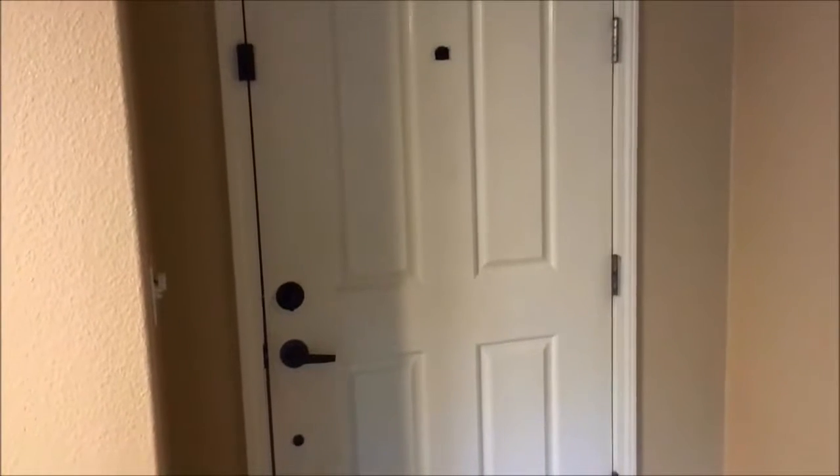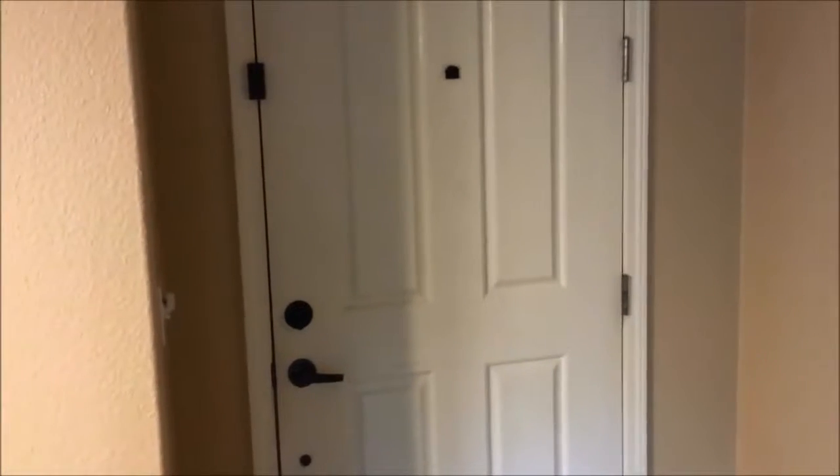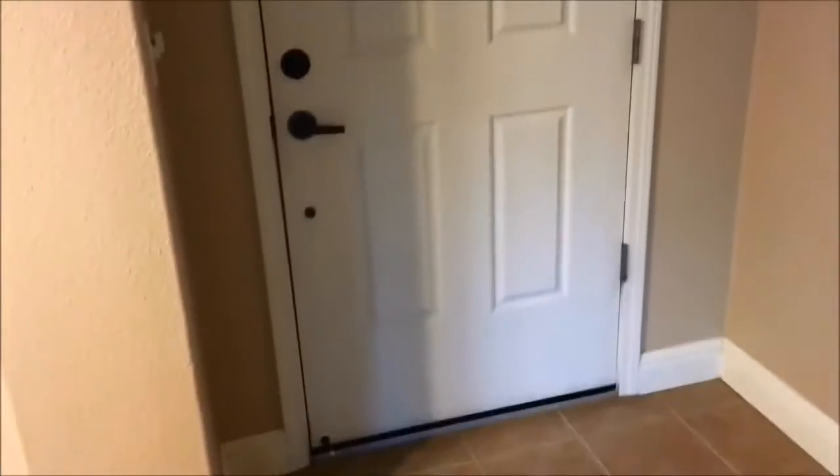Just wanted to share a couple of my ideas to beef up the security on your door for not too much money. The reason I'm doing it this way is because we have extra tall doors — I think this is a 10 foot door — and a traditional security door for the outside starts from $500. So I didn't want to fork out that much money yet. So this is what I've done.